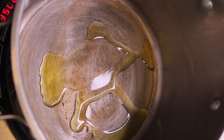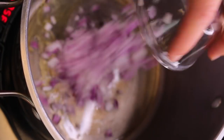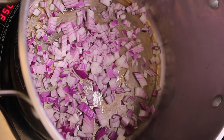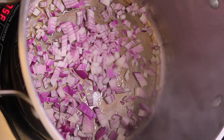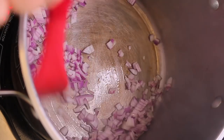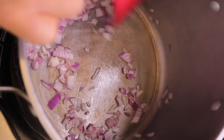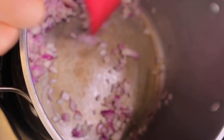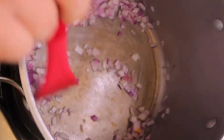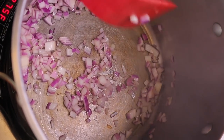With our pot at 275°F or medium heat, we're going to add about one tablespoon of extra virgin organic olive oil, then go in with our onions. You just want to sweat these a little bit, soften them up. As they sweat and combine with the olive oil, they're going to release their own oils and give off that beautiful aromatic flavor and smell.